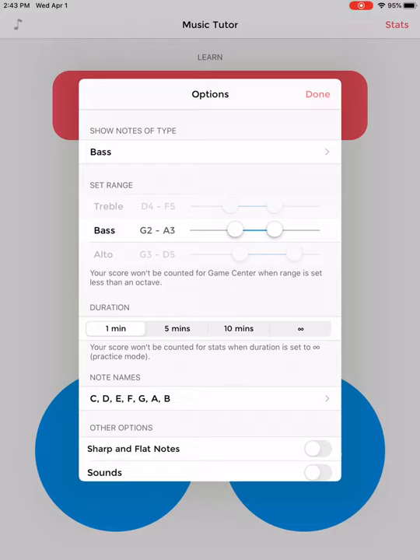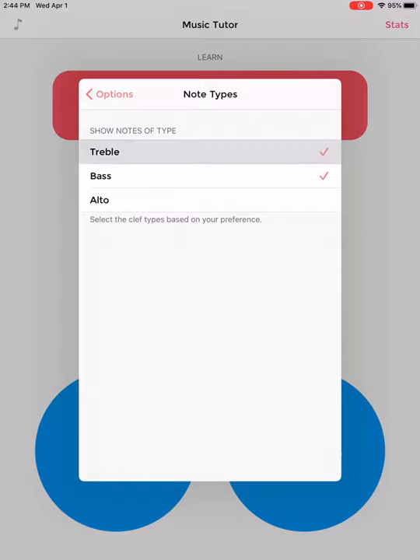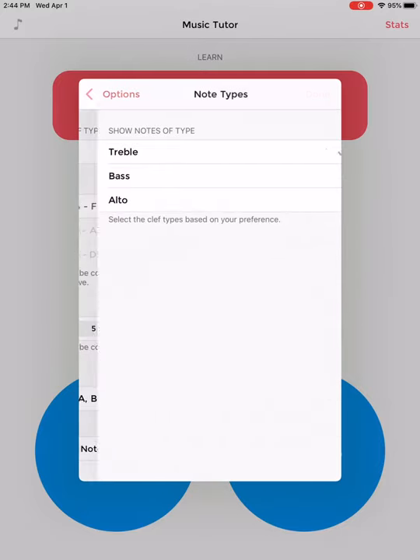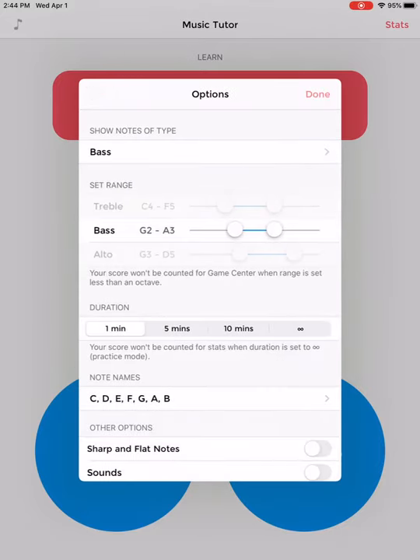The ranges that are here are the ones that you should use. If you are a treble clef instrument, you are going to make sure you have treble clef selected and this should be C4 to F5. You can move these toggles to the left and right. Yours might be different when you first set it up, so we want to make sure we're practicing the right notes. So treble clef, we want C4 to F5. If I'm playing bass clef, I want G2 to A3.